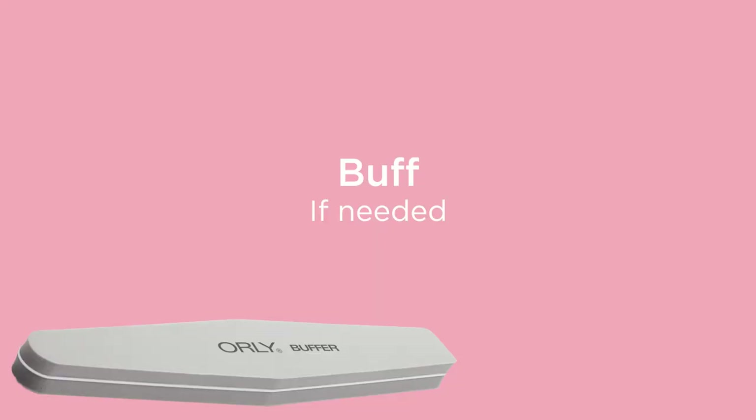If needed, you can lightly buff over the natural nail plate with your Orly Pro Nail Buffer.